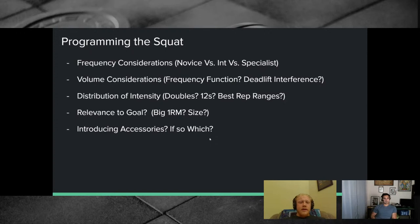Chase, do you want to talk about programming the squat — frequency for beginners and how that changes when you're intermediate? As a novice on linear progression, you're doing basically three sessions per week of squats, adding five pounds each time. As you approach the intermediate stage, you can't just squat three times at high intensity because the fatigue cost is too high — you'll get banged up and dig yourself into a hole.